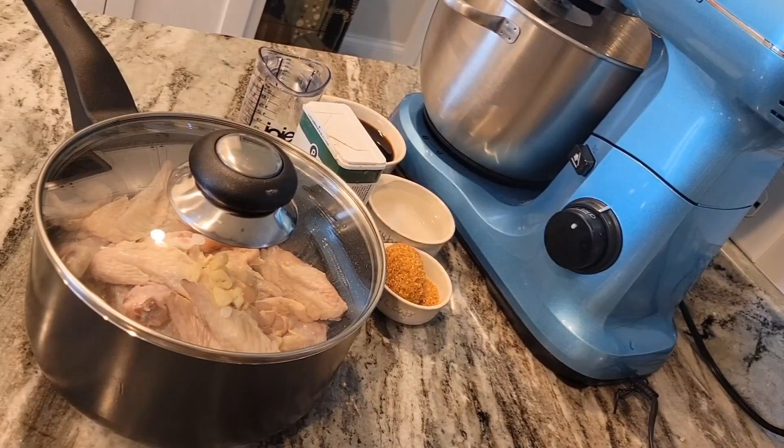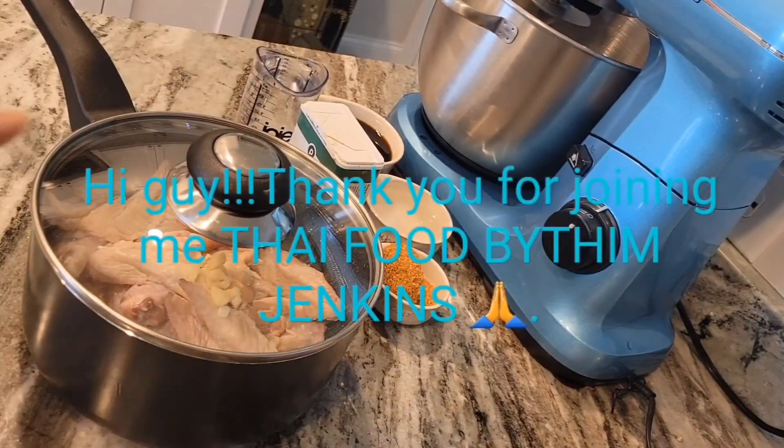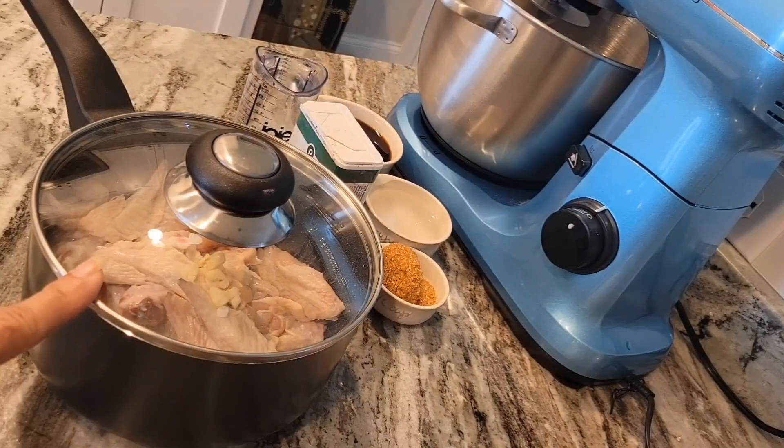Hi guys, welcome back to my channel. Today I'm making a chicken wing soy sauce.